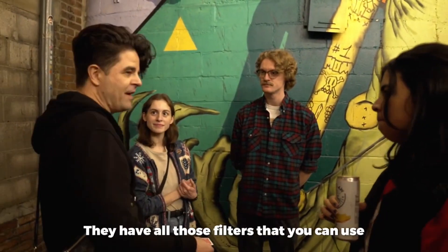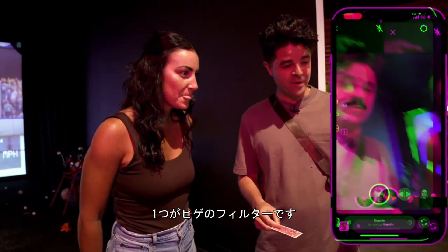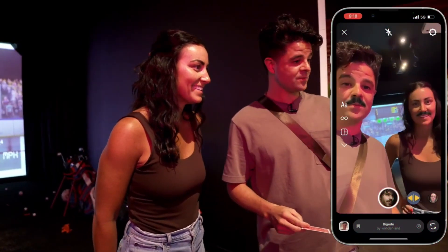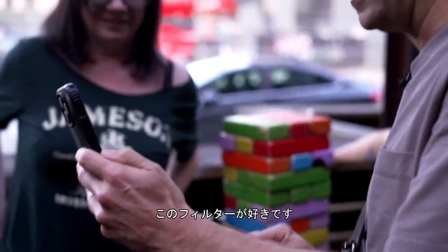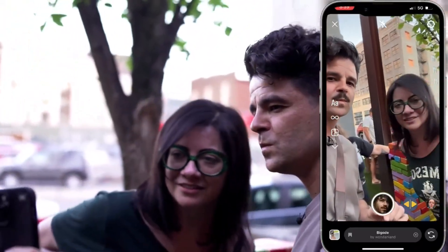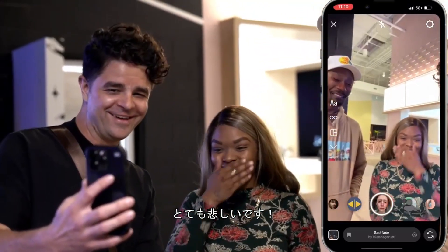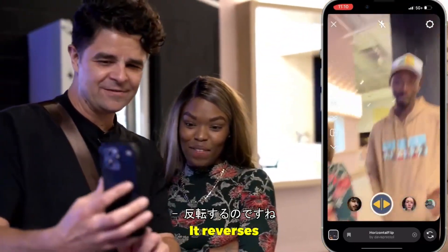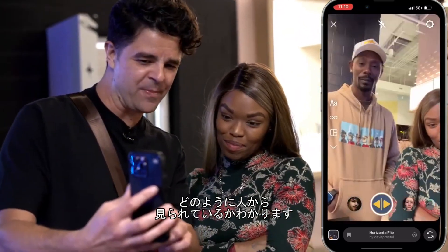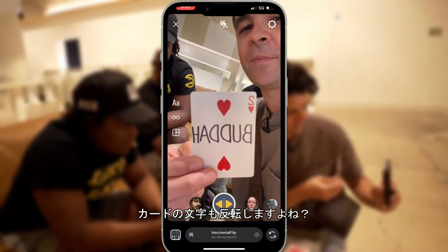Are you guys on Instagram? They have all those filters that you can use. I have a couple favorites. One is the mustache — it's not bad. One is the crying face — this one's horrible, it's so good. And then this one is interesting because this is the one that shows you how people actually look at you. We have your card here, so if you flip it, it flips the card.